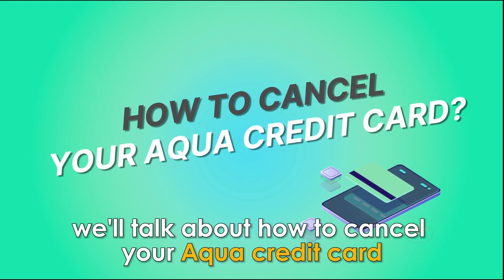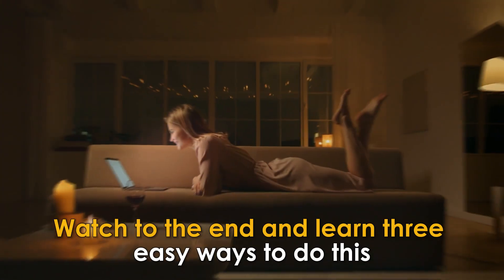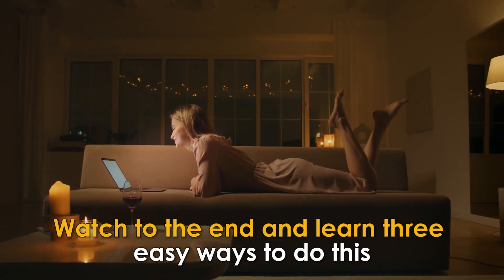In today's video, we'll talk about how to cancel your ACQUA credit card. Watch till the end to learn three easy ways to do this.